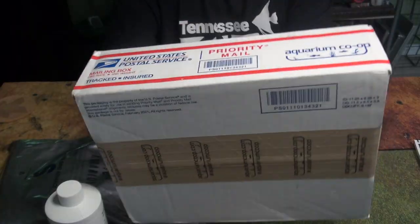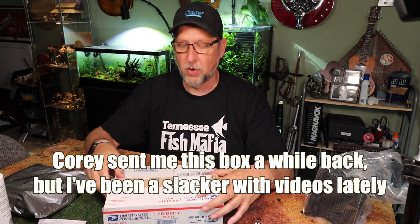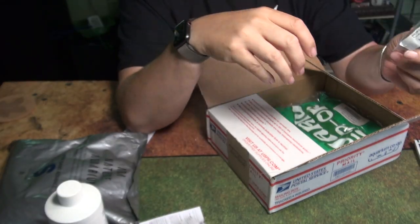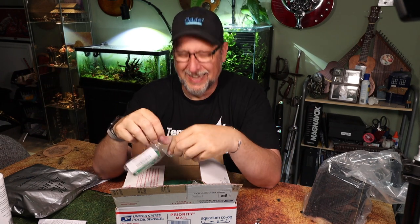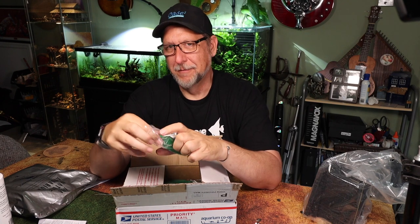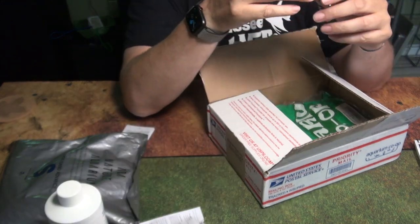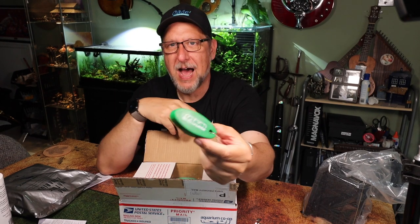I've got a box from Aquarium Co-op — it's been a minute since I got a Cory box, but he sent me this. You can tell you've arrived when you have your own tape. I've already opened this and inside I've got a boat key — that's super handy, like if you're doing a water change and your keys fall out of your hand and you need them to float. It's kind of a fun promo item — a floating key chain that will hold up some number of keys, which I know about from boating.